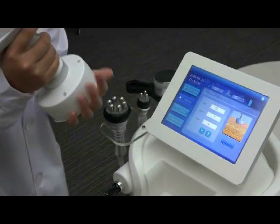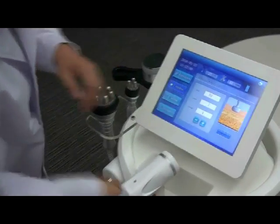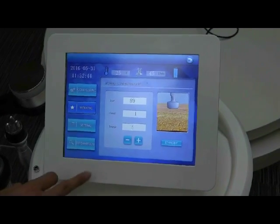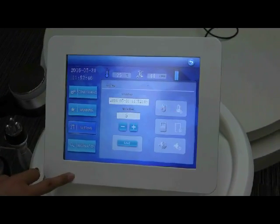According to the client's feeling, increase the energy. Once finished, make the work status return to standby. The next page is setting.